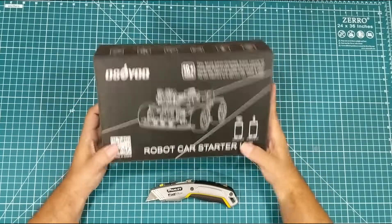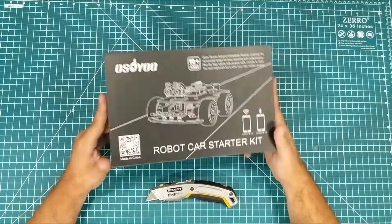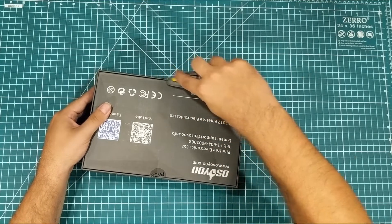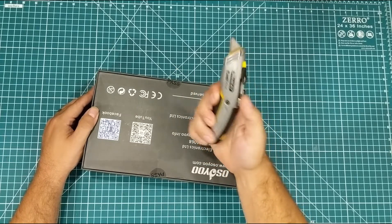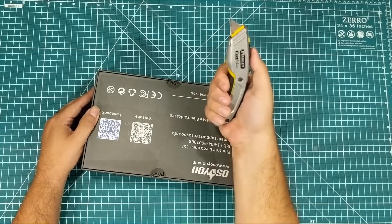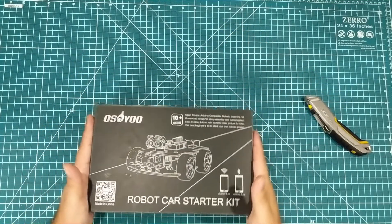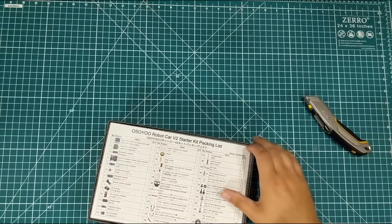I have no idea what's in this kit, and I have no idea if the parts are quality — we're going to find out. Let's flip it over and cut the seal with my trusty Stanley Fat Max. This thing has two blades on it, which is really sweet. When I pull this blade back, I've got another hook blade here. It's really sweet. Love this knife. But I'm not here to talk about the knife — we're here to talk about the robot. So let's open it up.